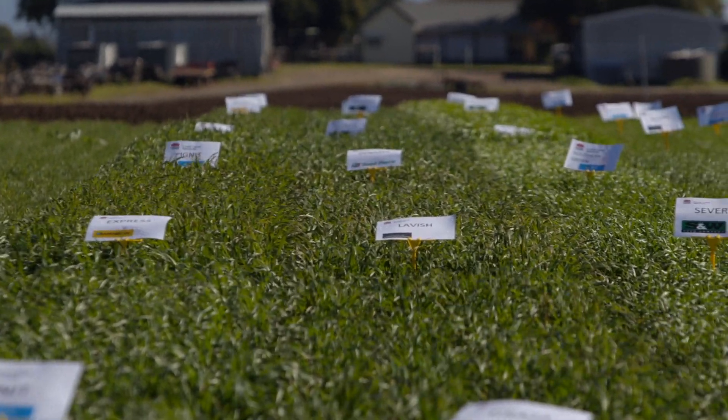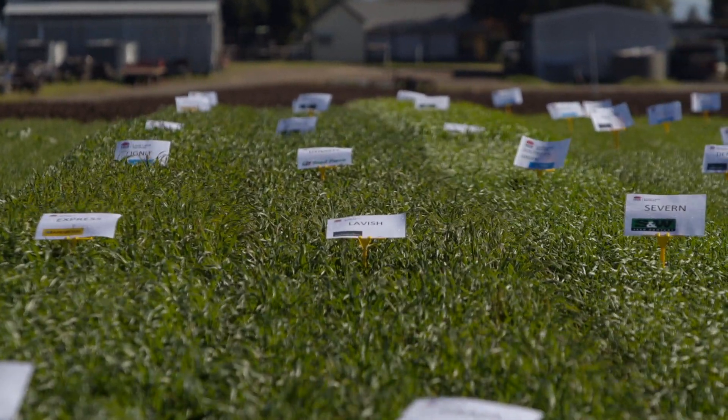We have the Severn winter wheat, which is a quick winter wheat. It requires some cold weather on it before it will go to head, so it's a great early sowing because it won't run to head early with warmer autumns.